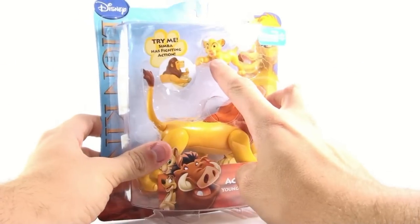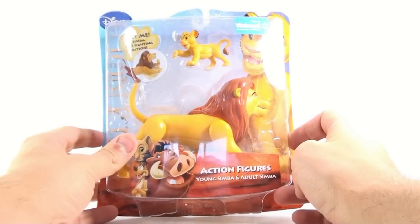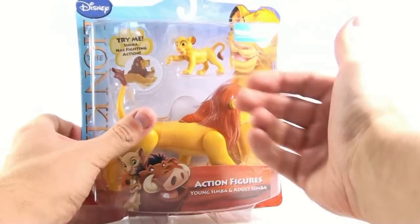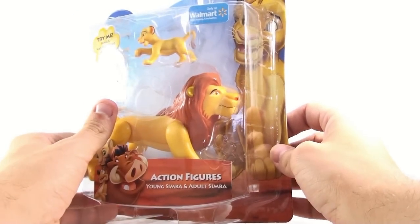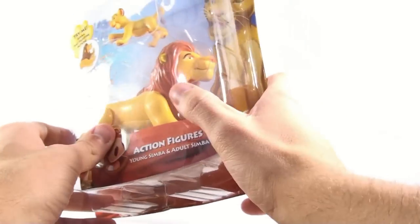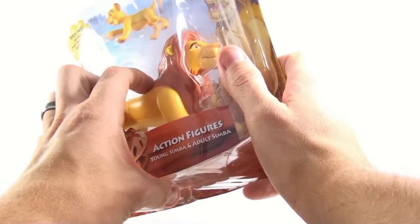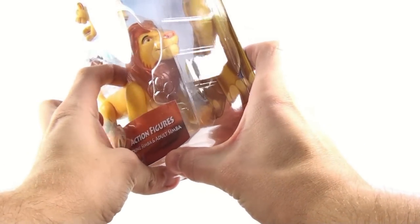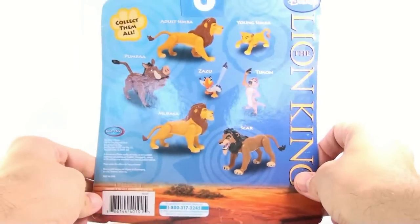Now in case you've watched all my other reviews of the Lion King figures, you may have seen Simba already before. This is the third Simba that I've gotten, and you have to get it because it comes with the other figures. But the action figure part is really mostly on the adult Simba. They call it a fighting action, but his legs moving back and forth don't really say fighting — it just says walking action to me.